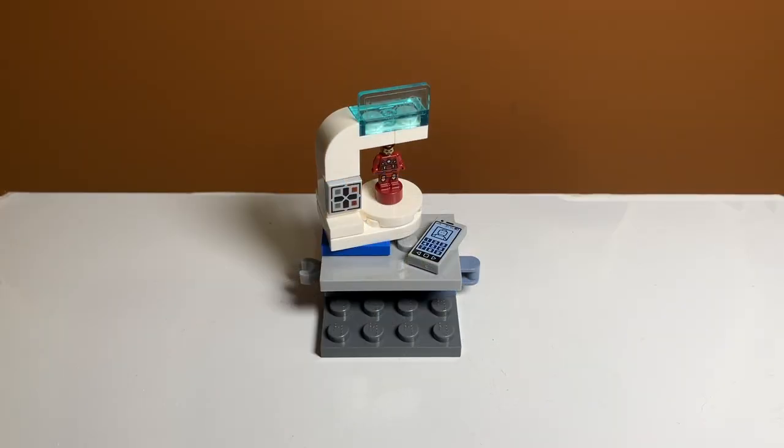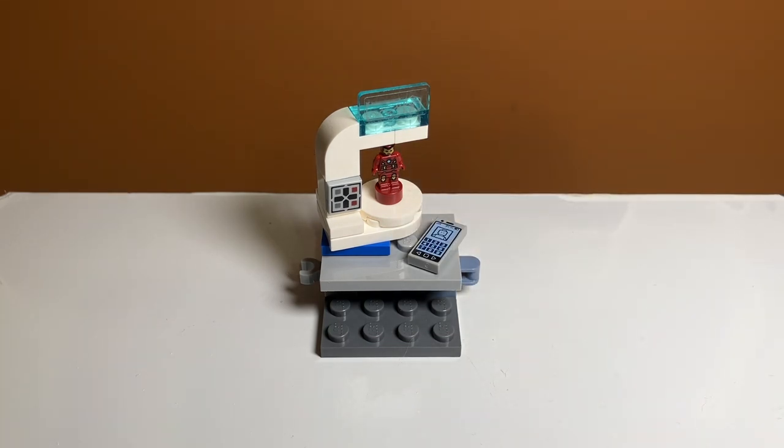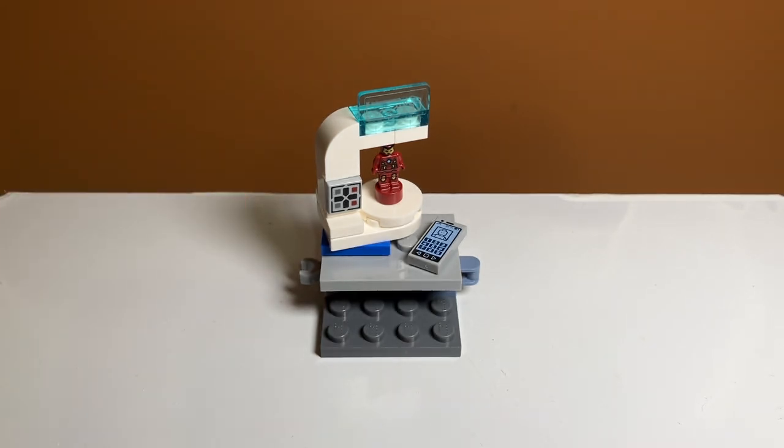One of the best parts about the set is this little prototype lab thing that's included. It has a microfig Iron Man and some really nice printed pieces. The set also includes an extra microfig Iron Man, so if you wanted two you can have two. I think this is really cool, especially with all the printed pieces. That's probably one of the reasons I like it so much — they actually made some custom printed pieces for the set, which is nice since most of the set is stickers.